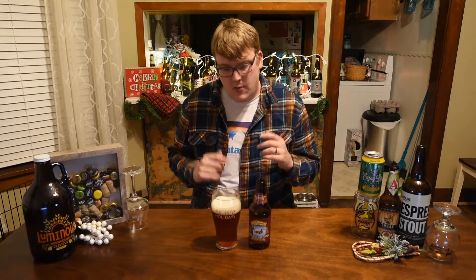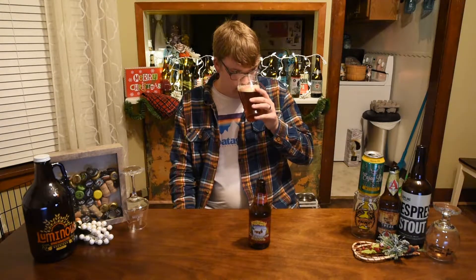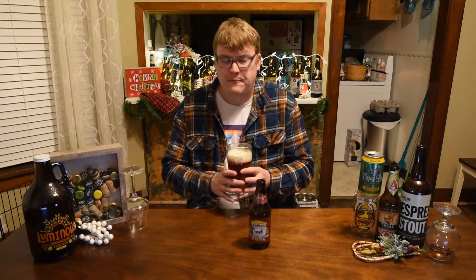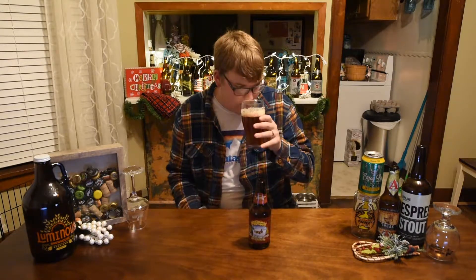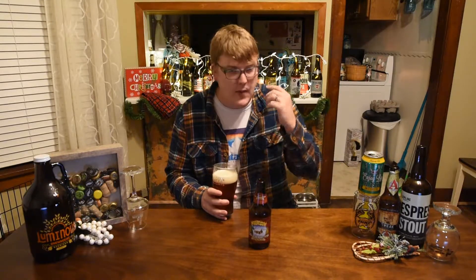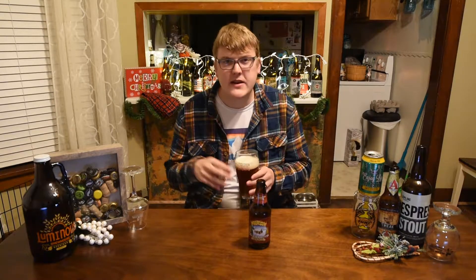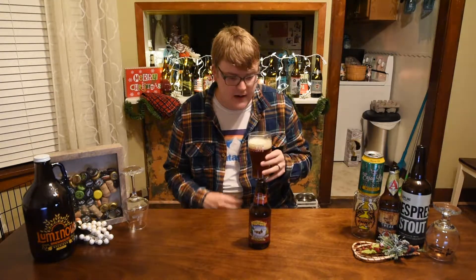So the aroma on the 2017 Celebration — right up front I do get like a citrus rind, like an orange peel or a candied orange, that kind of aroma. There's a little bit of an evergreen pininess in there. I do get kind of a bready, sweet malt — almost a little bit of a spice note, kind of like a gingerbread.